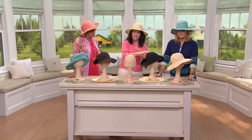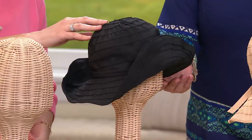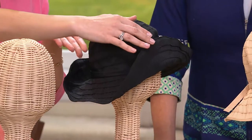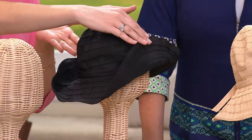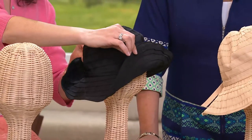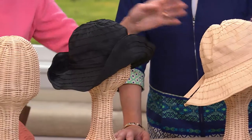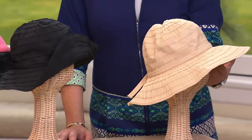And we have the black. If you thought a black hat in summer — yes, you can, because it's so lightweight. Here you see the same hat shaped all different ways: the sides are flipped up, and the brim is moldable — it's going to stay put where you want it. And in front of Pat we have the beige, which is of course a great neutral.